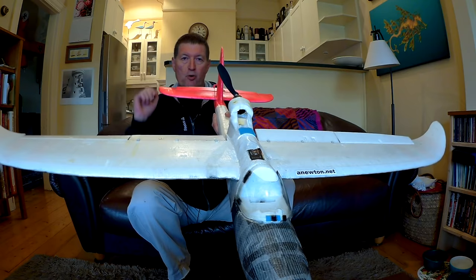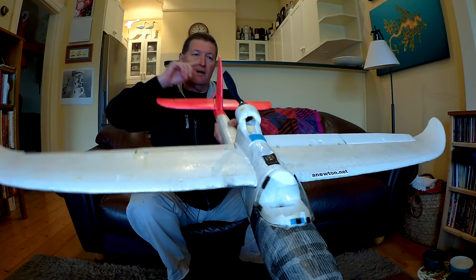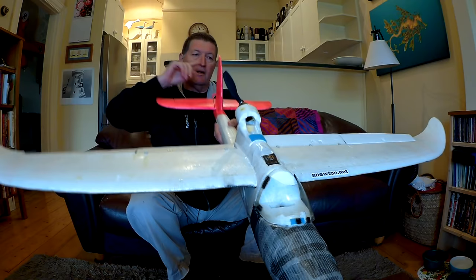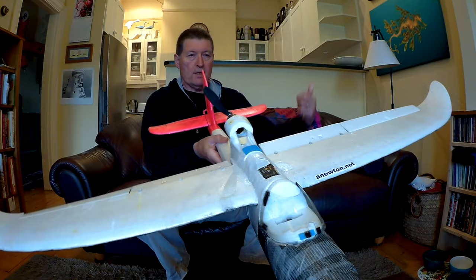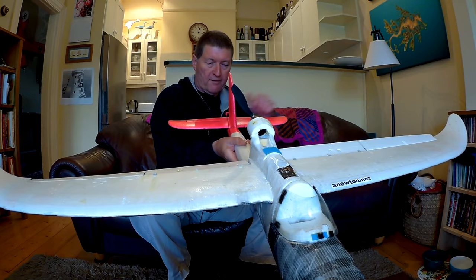For the elevator: pull back on the elevator stick and the elevator should go up — like a joystick in a plane, you pull back to make the plane go up, push forward to make it go down. Starting off, you can actually forget about the rudder — it's just another complication you can learn later. But with the rudder: push the left stick to the right and the rudder should go right; push to the left and it should go left. Make sure all of them are going in the right direction before you fly.